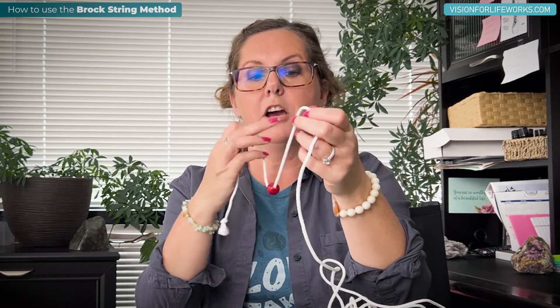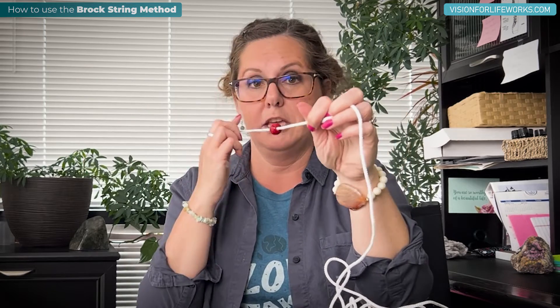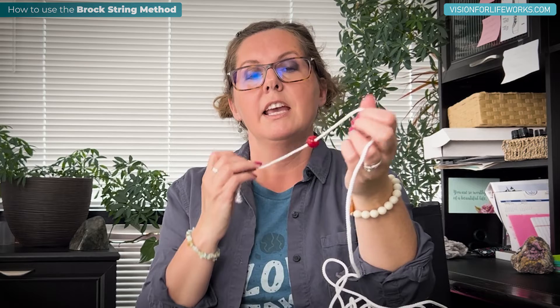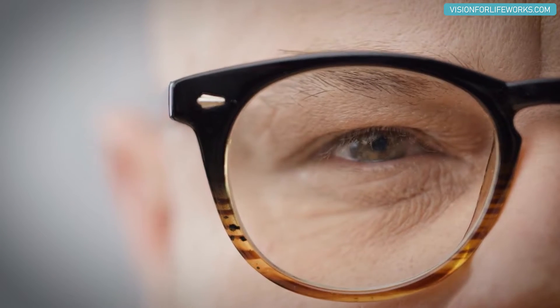In physiological diplopia, when I look at this bead, if I'm concentrating on it, everything in front and everything behind that bead should appear as double. We'd see two strings in the front and two strings in the back — it's just one string, but it looks double. An image from each eye is showing up. In this person's case, this is kind of what she's viewing everywhere in the world. For example, as I take this video and look into my camera, I can see double of everything behind and double of everything in front. Our brain generally suppresses that and we just see things as blurry, not distinctly as double.